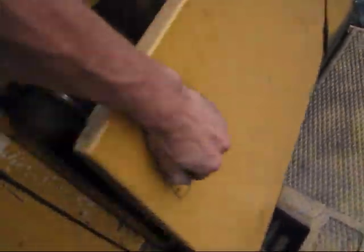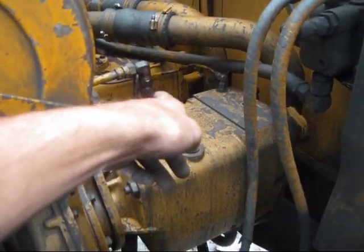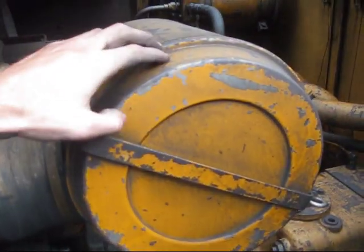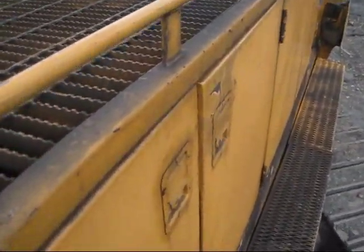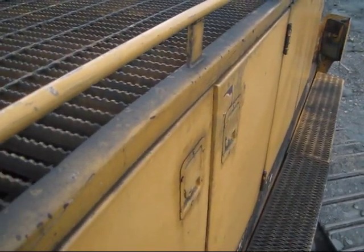In this compartment, you can see the hydraulic pumps. And on the other side of the engine, you can get in and service it, with the air cleaner right here. These two compartments off to the side are to get in and work on the hydraulic pumps.